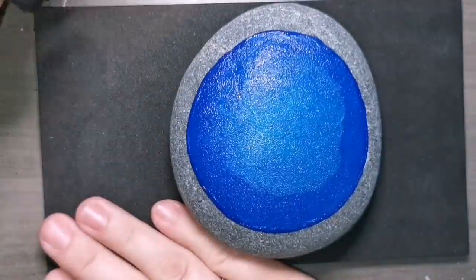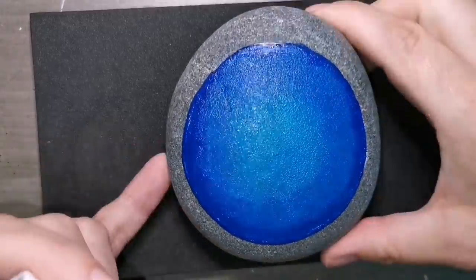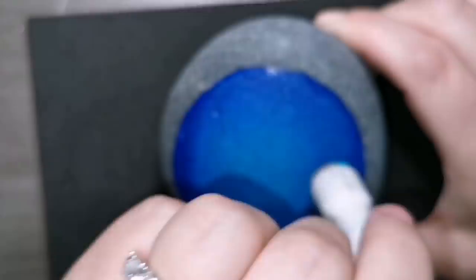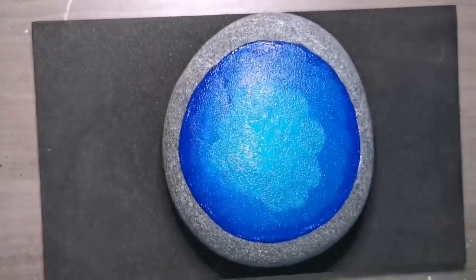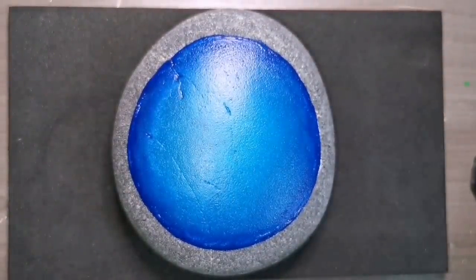Now I'm just kind of trying to lighten the center using a little bit of Aqua, using the same sponge I was using for the blue — I just dried it off on my towel a little bit. And now I'm just lightening the center to give it some depth. I just know how I feel about it.